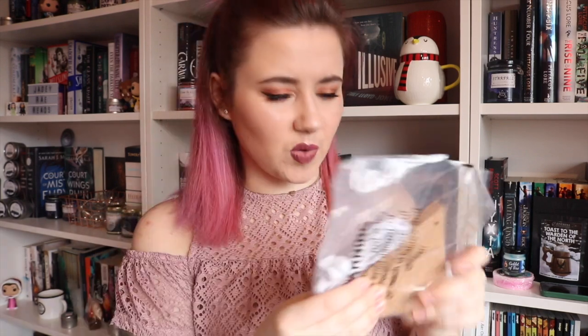Next up we have cork bunting — this seems really cool. Five cork flags with strings and pins — it comes with the pins. Oh this is really cool, you have to put it together. Cork bunting, I love it, that's amazing! Where would I hang it though?